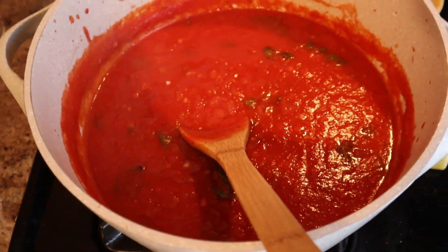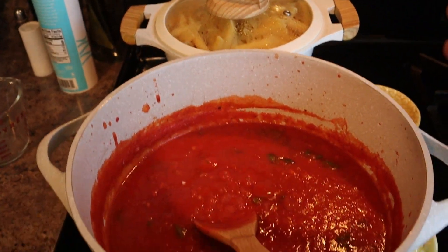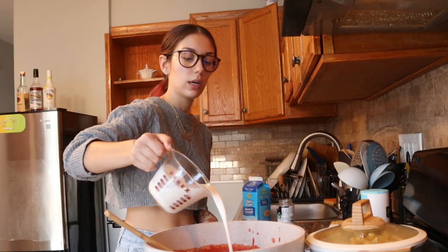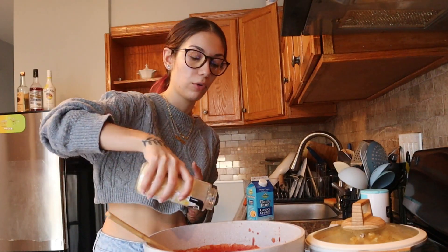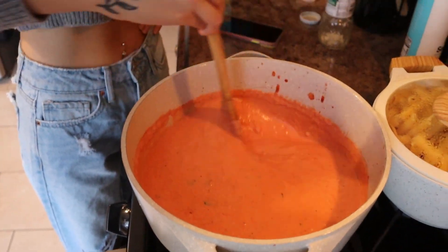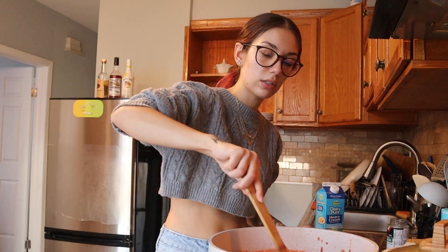I let the sauce sit for 20 minutes — it has basil in it and it smells really good. The pasta's already done, just waiting to be added. So we're going to do two cups of heavy cream and then add the parmesan cheese — I'm literally pouring the whole thing. It looks exactly like penne vodka sauce — the color is spot on, so that's a good sign. We're doing great. Simmer for another five minutes.